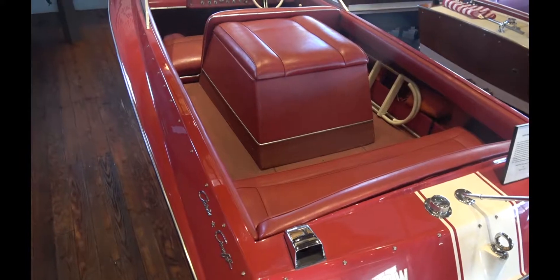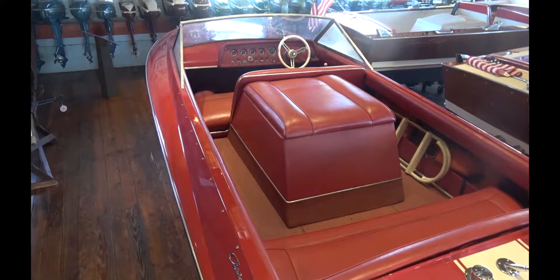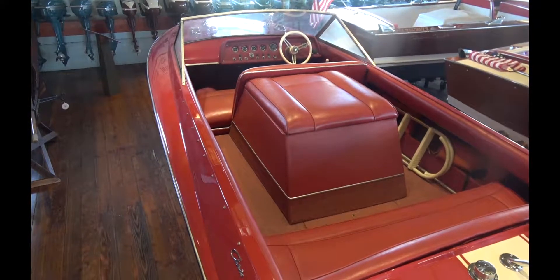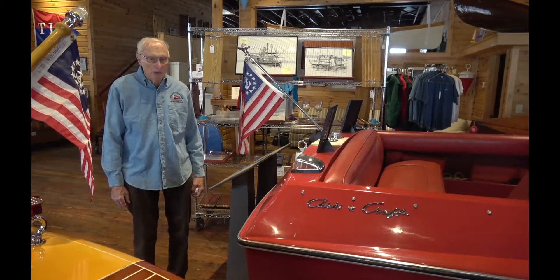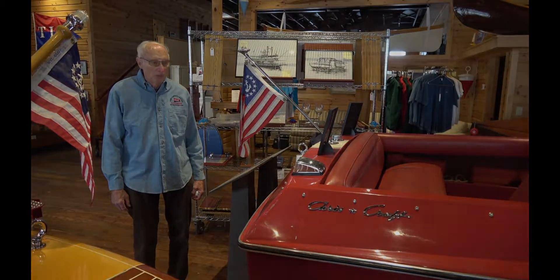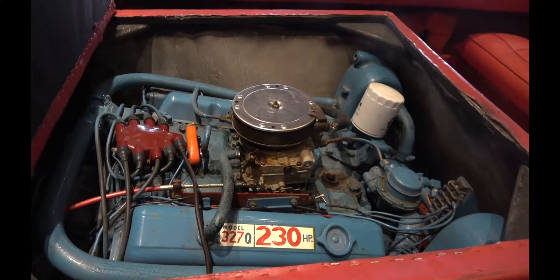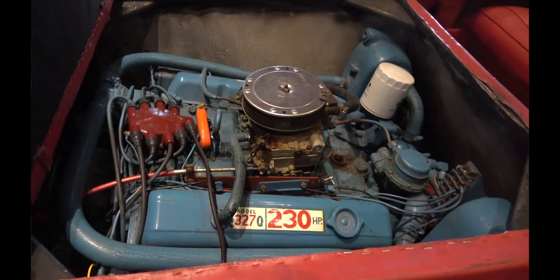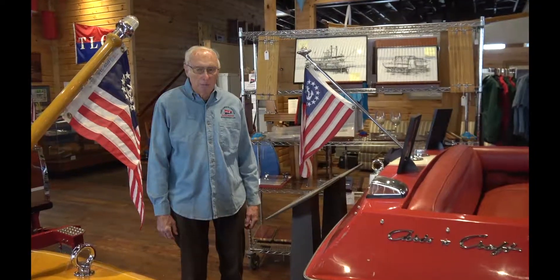This is the first Chris Craft inboard fiberglass boat. It's a 1970 model that I sold to the people at Chautauqua. A very common boat, and many people recognize it because of the color. It has a 283 cubic inch engine in it. It was built over in Cortland, New York — Chris Craft had a plant there.